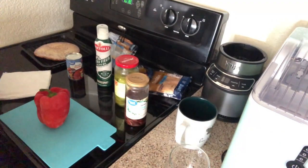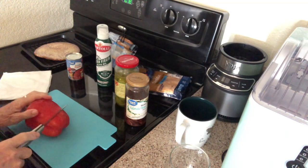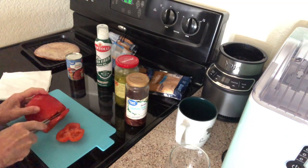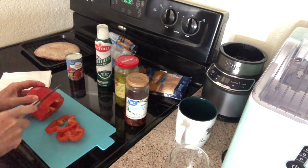So the first thing I'm gonna do is slice the pepper. It's very icy.